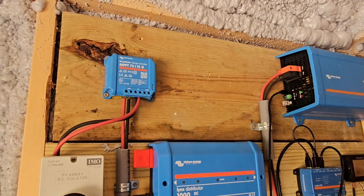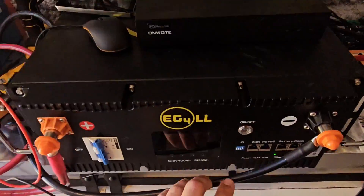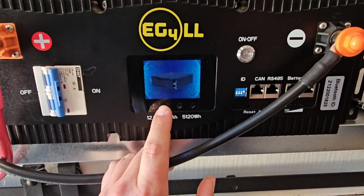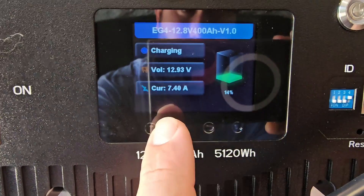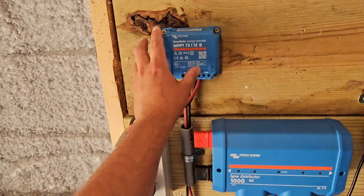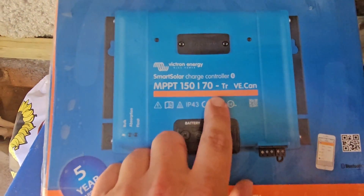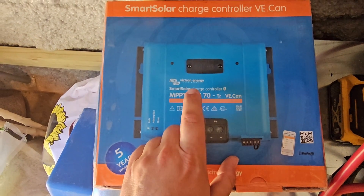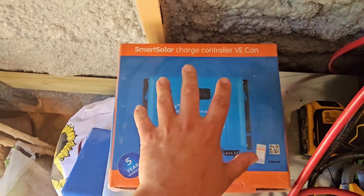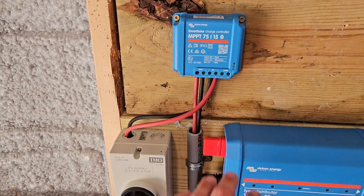This charge controller actually has a fuse, and that fuse is right here — you can see it's 20. The other day, after I added the panels, I checked my EG4 400 amp hour battery and I could see there was 18 amps of current. That's too much for this charge controller. So today, instead of using the 75-15, I'm going to upgrade to the 150-70 — 150 volts of PV input voltage and 70 amps of DC current. This will allow me to not have a charge controller that gets destroyed.